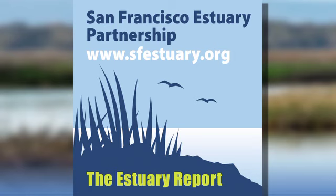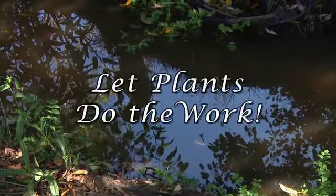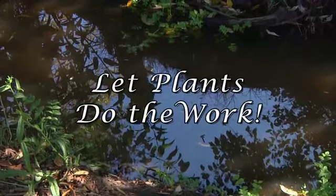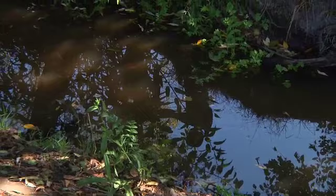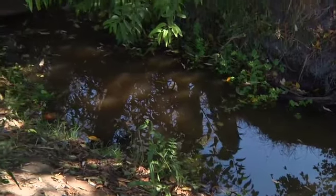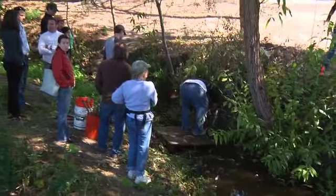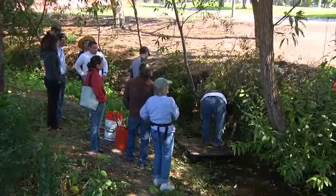This is your Estuary Report. I'm Jerry Kaye. Baxter Creek at Booker T. Anderson Junior Park in Richmond was designed and built in 2001. This site is at the downstream end of the watershed near the bay. On today's report, we visit a soil bioengineering demonstration led by Mike Vuchman, Field Project Manager for the Urban Creeks Council.